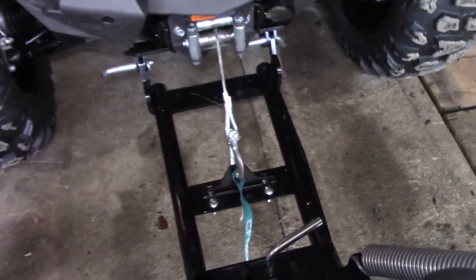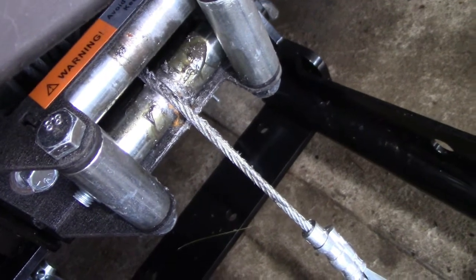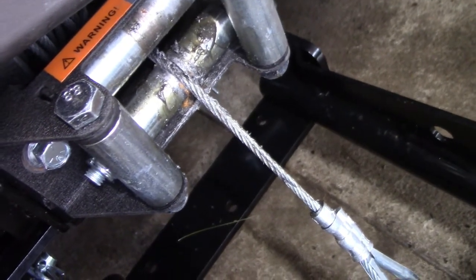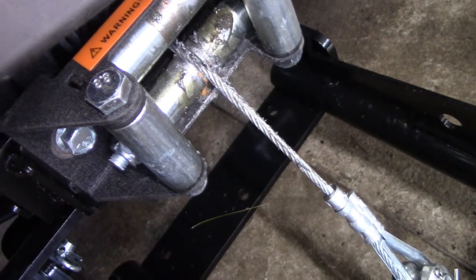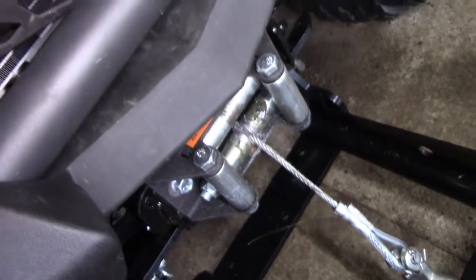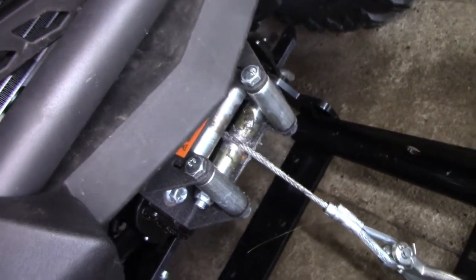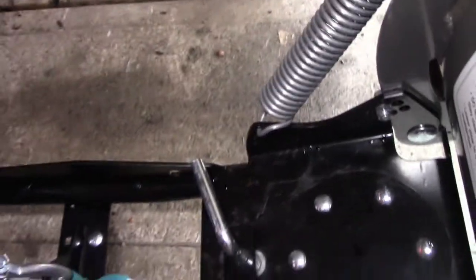But that repair didn't take. That thing is not supposed to have a groove in it. The cable's ready to break again — it actually sawed a hole in my roller bearing. So I thought, crap, I'm gonna have to rectify this, I'm gonna have to jerry-rig something.